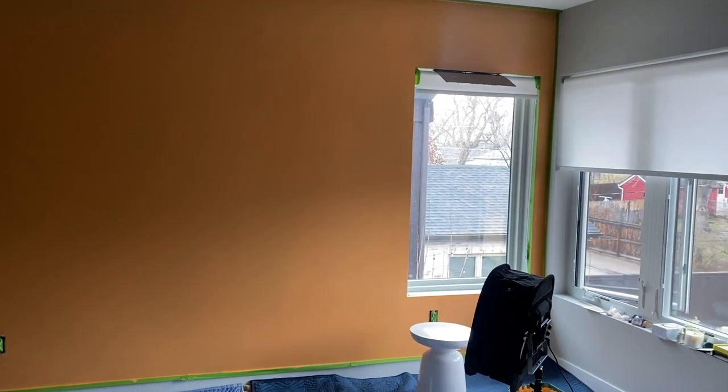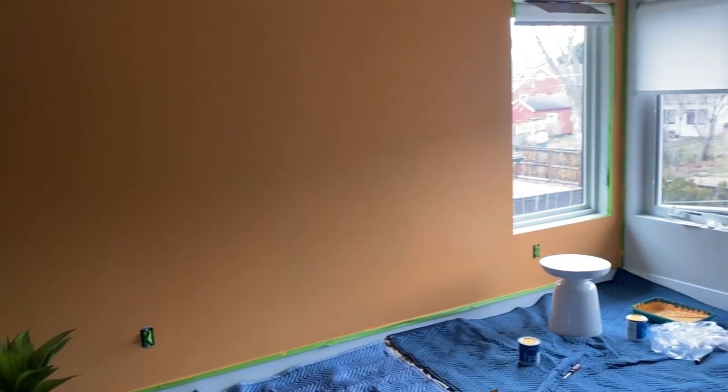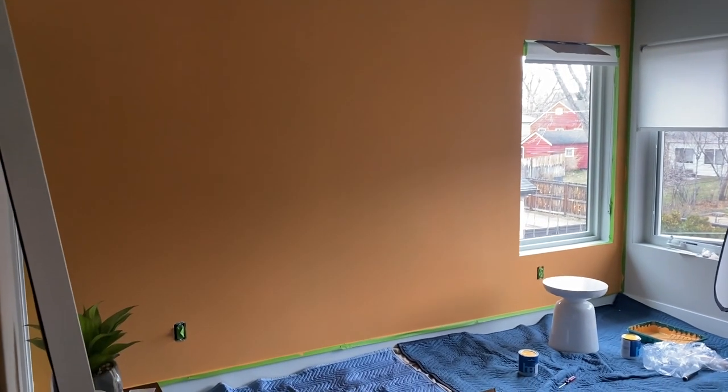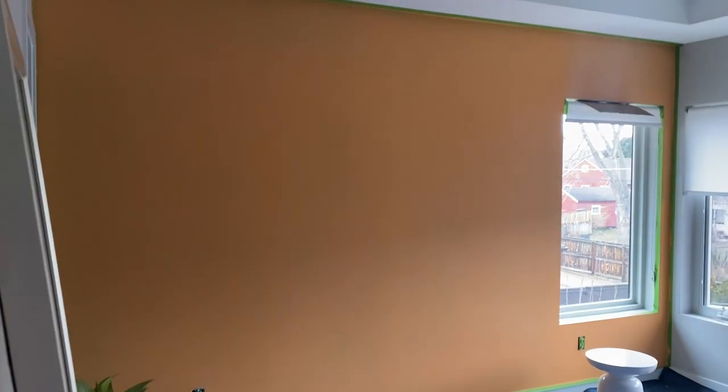So Brian has painted the wall. It's so hard to see the color in here, but it's this bright orange. It's looking pretty. We're just going to let that dry and see if we need one more coat tomorrow — I think we will — and then off to the races with this nursery.